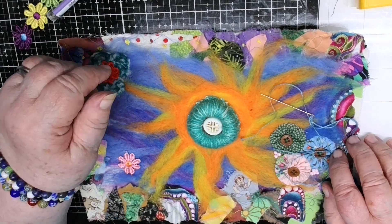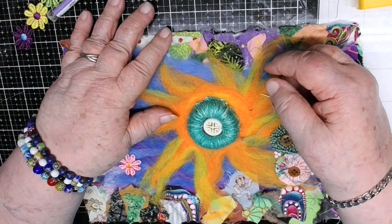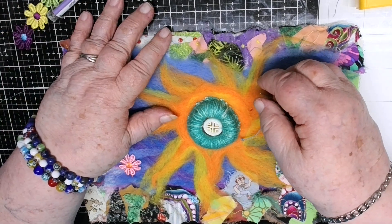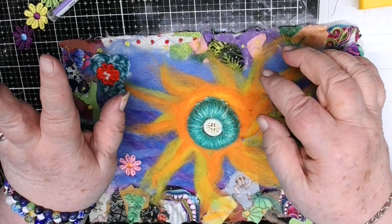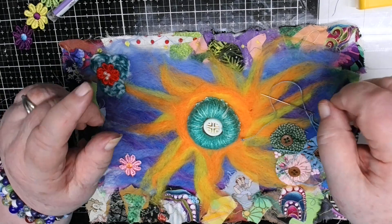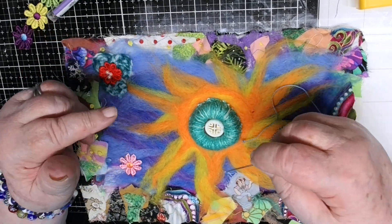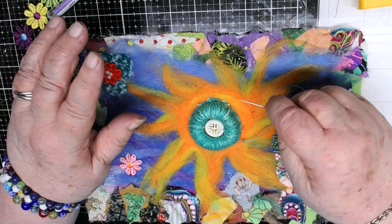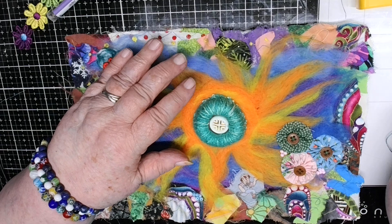Good morning, good afternoon, good evening, good day — good everything. Scene one, take three. I've already started this one two times and both times I messed up my tendril, because I don't do tutorials for this very reason. I usually just show you what I'm doing and that's it.